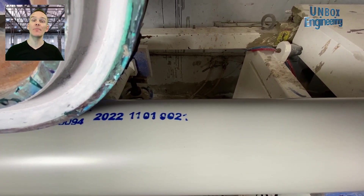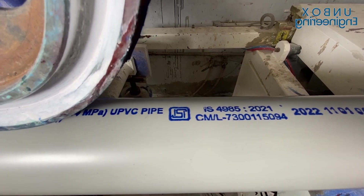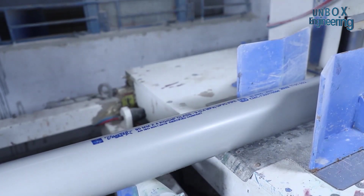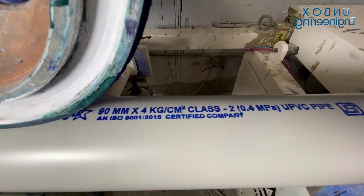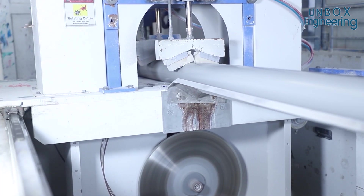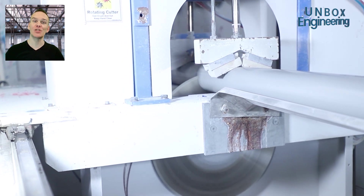The printing is done on the pipe by a printing machine. After that, the pipe is being cut with the help of a cutting machine.